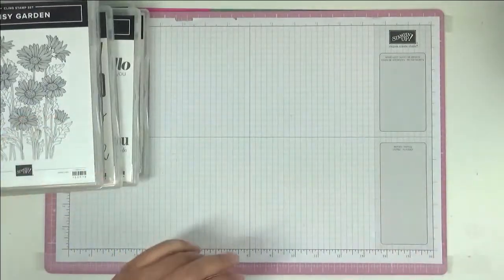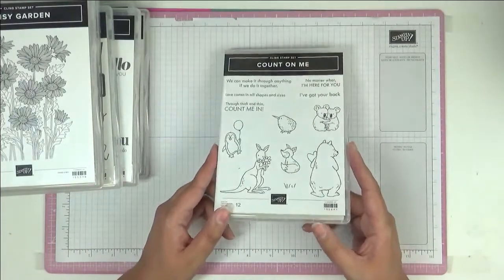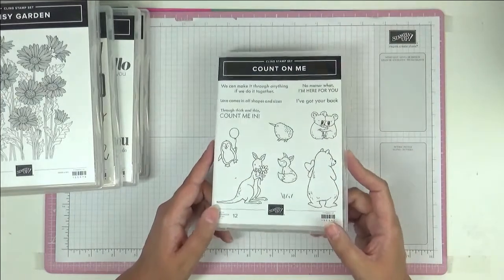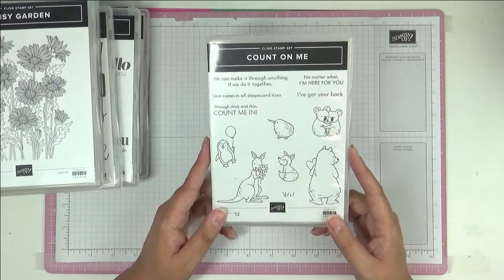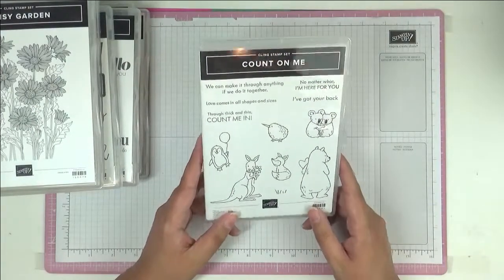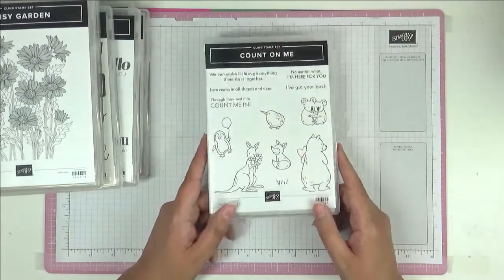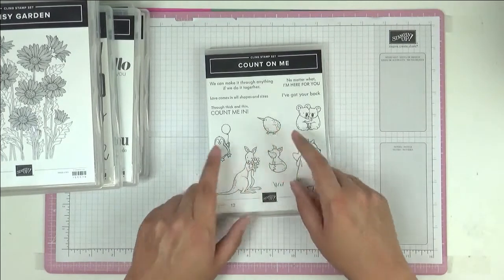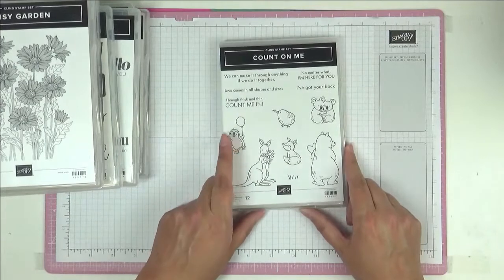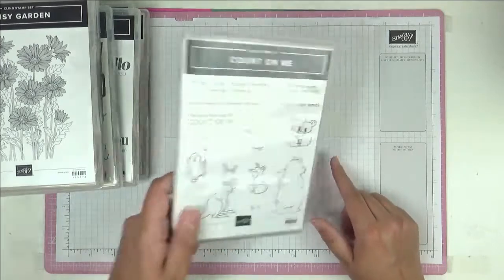I've actually got quite a few kitty sets this year — they've really spoken to me. I love this little chick, this little bird. And look at this penguin with a balloon — I have a friend who is penguin mad and this will make a lovely little card for her.